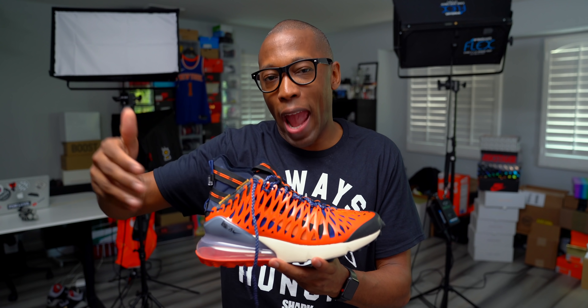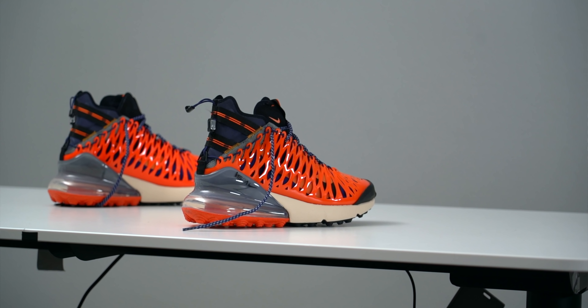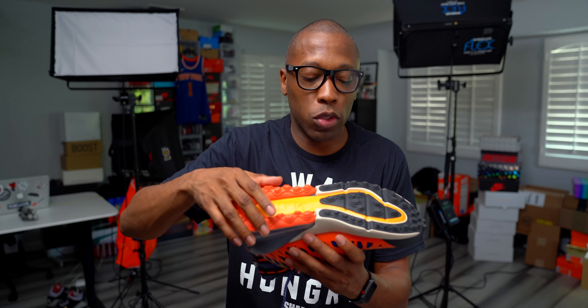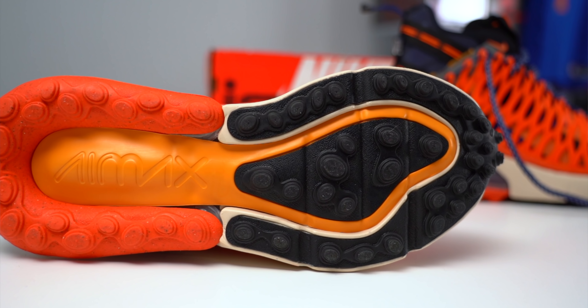For those not familiar with ISPA, it stands for Improvise, Scavenge, Protect, and Adapt. What they're doing with silhouettes like these is taking a traditional shoe and creating it for an athlete — but not the traditional athlete. They're looking at the city dweller, the person wearing lifestyle silhouettes and Nike Sportswear gear, treating them as an athlete. Part of that is evidenced by the outsole, which has these huge nubs. If you're walking around in the concrete jungle, you're going to need a lot of rubber on your shoes.